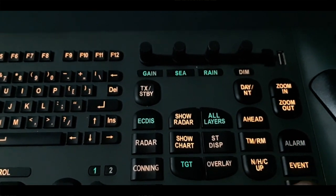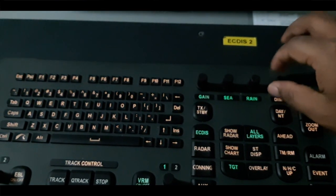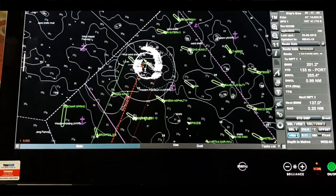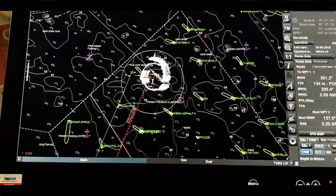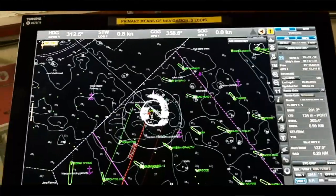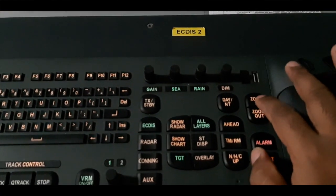You can also see the dimmer here — the dimmer is for the keyboard brightness. As I increase it, the brightness goes up, and I can also decrease it. We also have the day or night option. With this one we use it for the ECDIS display. If I push this button it goes into night mode — you can see it changing. During daytime we use the day mode, and during nighttime we use the night mode. When sailing at night, the bridge is typically dark, so the display should also be dark; otherwise it will affect our navigation duty.